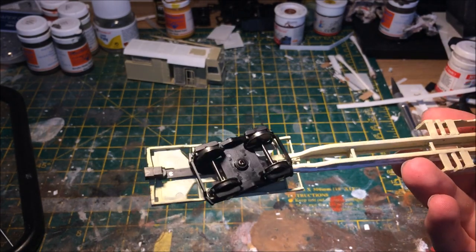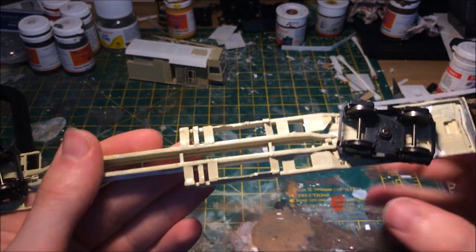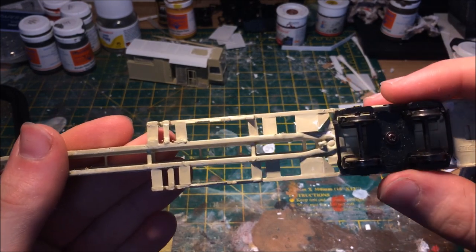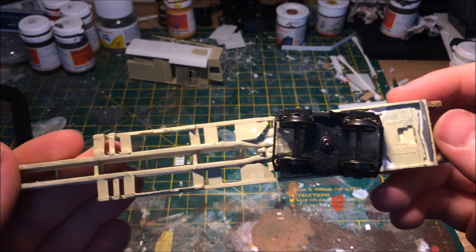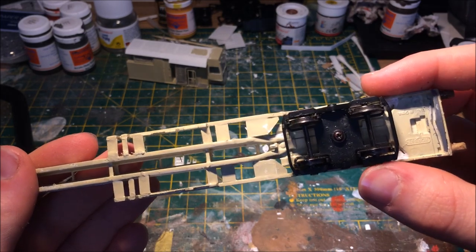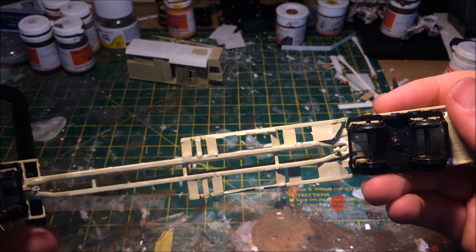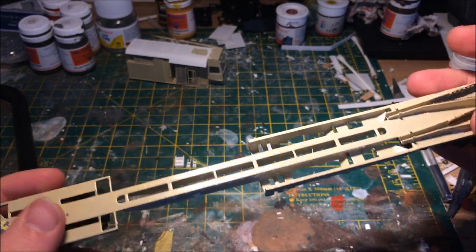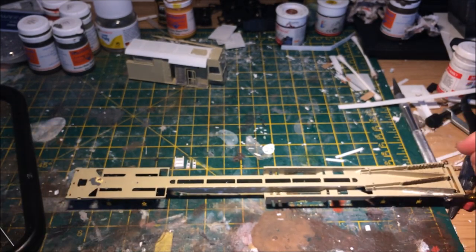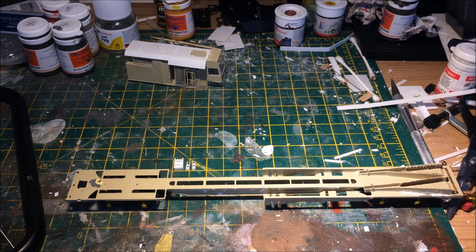There were some operational issues originally. Down at the coupling end, to get those rail chutes in I had to cut away part of the coupling mechanism, so I've had to go back in and put some Plasticard in to reinforce it and stop it from jamming up. Either way, it operates nicely operationally, which I'm quite pleased with, as I hope to have this as an operational set rather than just static in a siding.